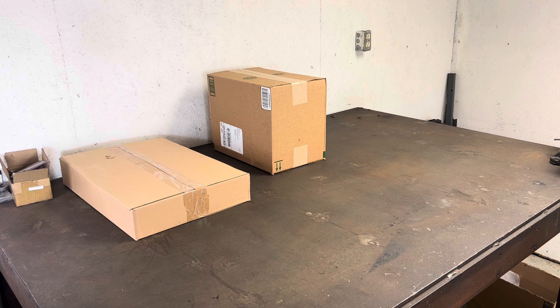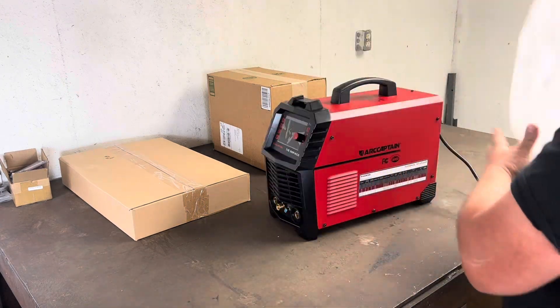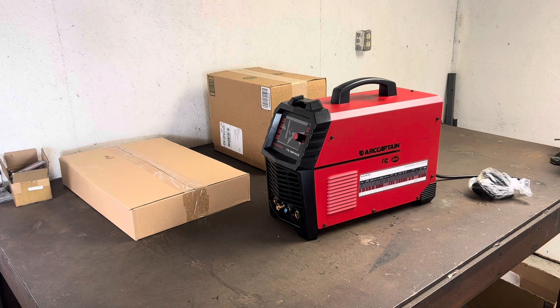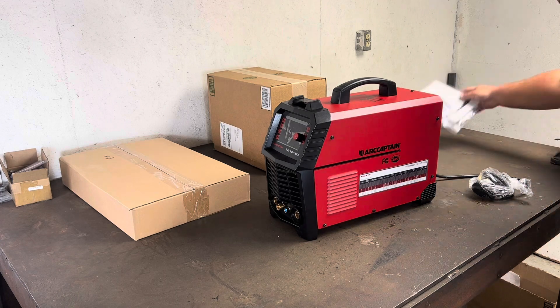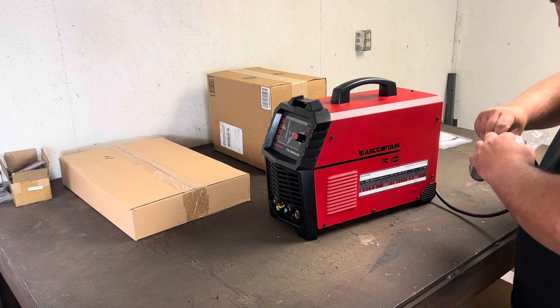This is a really well-priced welder — a nice entry-level welder for anybody new to TIG welding. It's very compact, very light, and I think this is going to be an awesome little review for anybody looking to get into TIG welding for the very first time. Stick around and we'll go over all the specifics, and at the end I'll go over the price with a link for you guys to check it out.